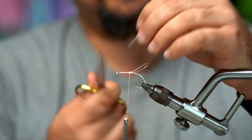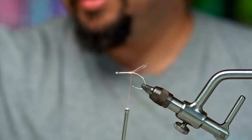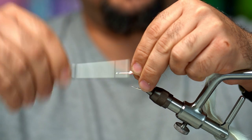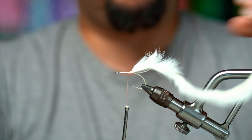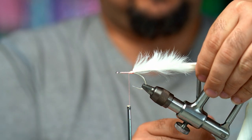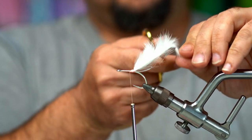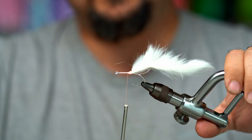Now we're going to put our magnum rabbit strip in white. Pinch it right on top, pinch it down. I like to tie on the whole piece and then adjust it to the length I want — in this case, right up where the bend is. It'll stick up at first; it'll come down later. If you want, you can take your scissors, put them under there, and straighten it out or curve it down.